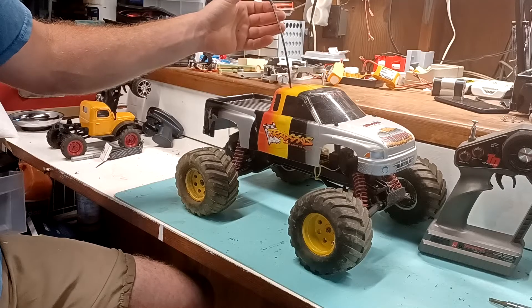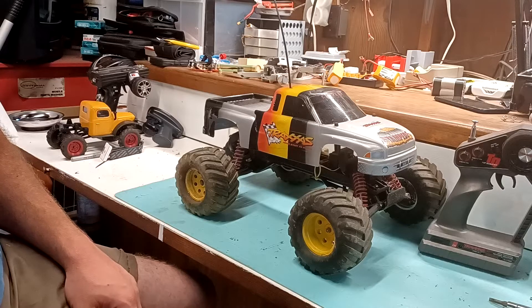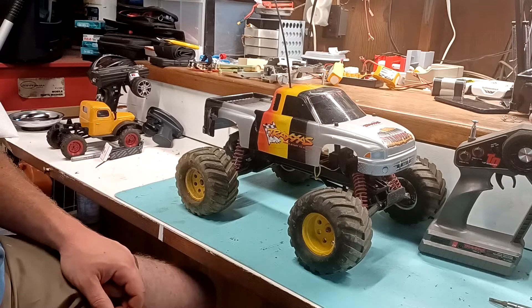There it is, guys. I'd like to say thanks again to Brent for picking my channel to be tagged. Brent's a really good buddy of mine — we've been friends for years, and my channel wouldn't be where it is without him today, for sure. He's a really good guy. If you guys don't know about Adventure Time RC, go check out his channel.